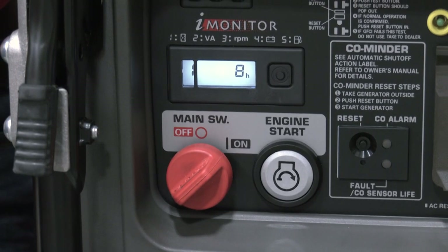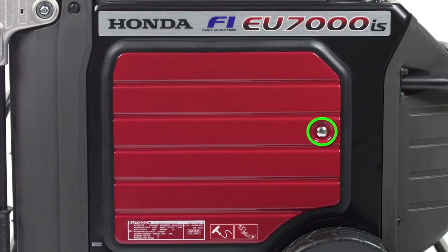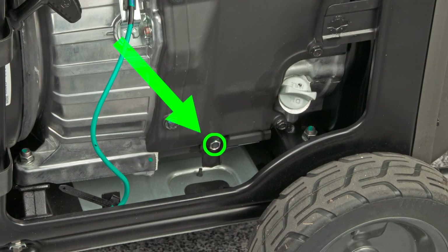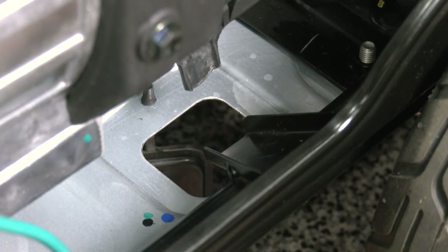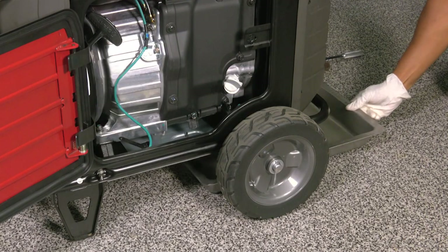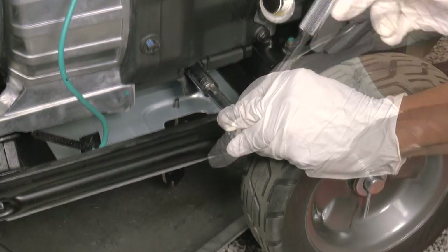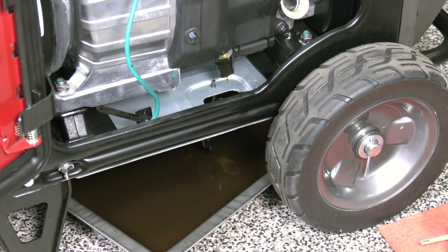To begin changing the engine oil, verify that the engine is off and that the main switch is in the off position. Using a flat tip screwdriver, open the right side maintenance cover. Locate the oil drain plug and remove the black rubber seal directly underneath it. Place a suitable container underneath the oil drain plug, then remove and set aside the oil filler cap. Loosen and remove the oil drain plug and allow the oil to drain completely.